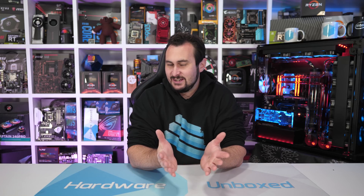Welcome back to Harbour Unboxed. Today we're going to revisit TRX40 VRM thermal testing, but this time with the Beasley Threadripper 3990X, the 64-core 128-thread processor. This will be a follow-up video to what we published back in December of last year, where we compared eight extreme motherboards designed to support the new third-gen Threadripper processors.